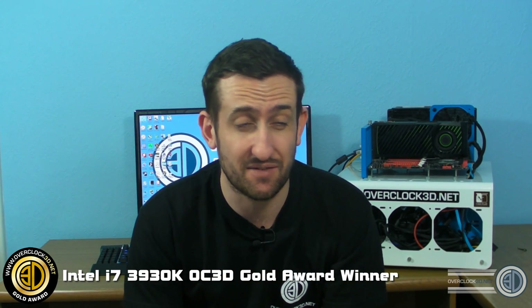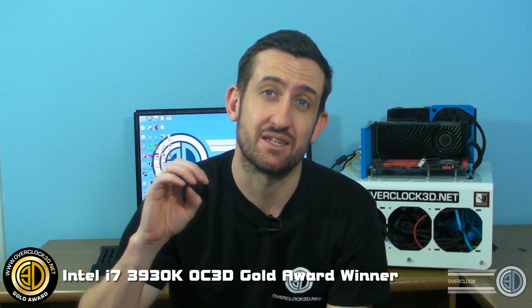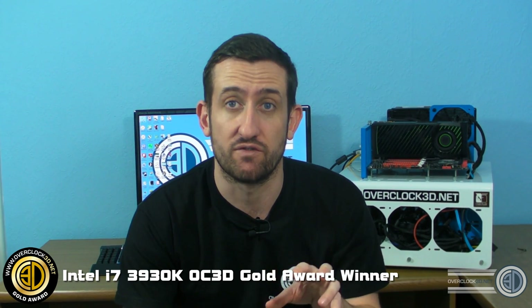If you had to find an extra 300 quid — which is like two thirds extra price on top of the 3930K — looking at the benchmark results I just couldn't see the point. When it's overclocked, the 3960X was a bit in front due to the extra bus, but not by a great deal. So this is my 2011 processor of choice — the 3930K is an absolute blinder, absolutely wicked.